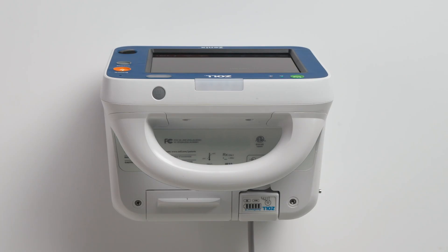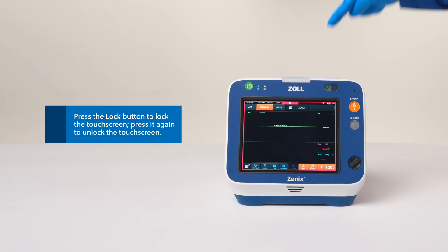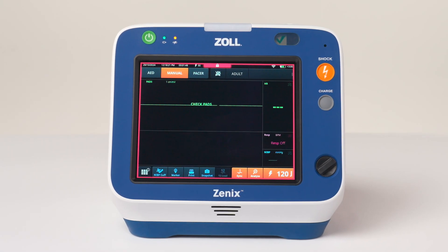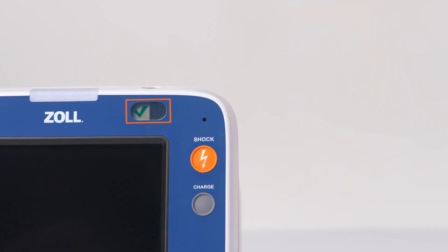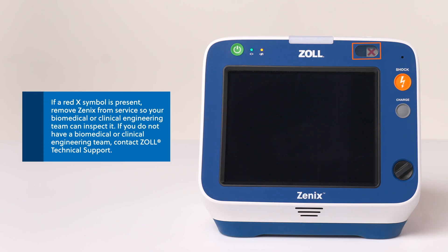On the top of Xenix you will also find a screen lock button as well as the device handle. Pressing the screen lock button locks the touch screen, displaying a red border around the screen and a lock symbol at the top. With the screen locked, navigation must be performed using the rotary dial. The Xenix ready-for-use indicator shows the device's status. A green check indicates Xenix is operating correctly. A red X indicates that the device may not be ready for therapeutic use. Do not use or place Xenix in service if the ready-for-use indicator displays a red X, unless during a code.